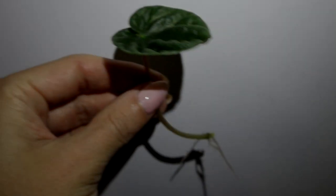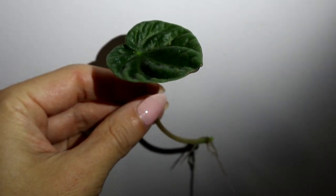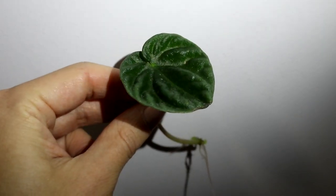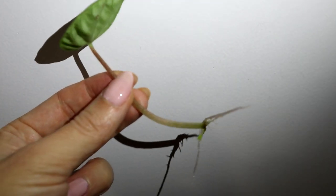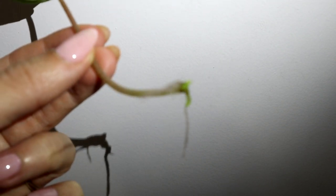Hello everyone and welcome back to my channel. My name is Natalie and you're on my channel Home Gardening. In today's video I want to show you how I propagate Peperomia caperata. This type of plant is super easy to propagate and also it is very beautiful and easy to grow and maintain.